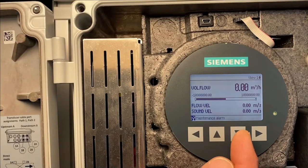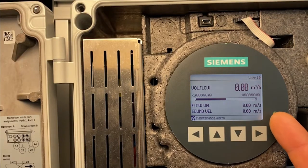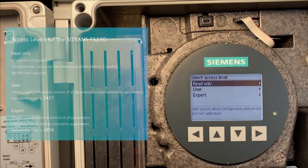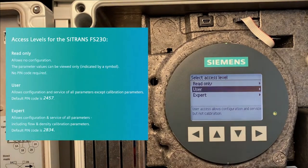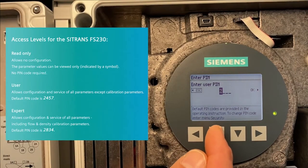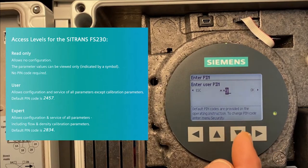The FST030 Channel 4. With the keys down and up, you can switch between the different operator views. The LED confirms the successful operation of the key. If the LED is on for a longer time, the keys are calibrated and cannot be operated. We press key right. Select access level. Choose User. The default PIN code is 2457.